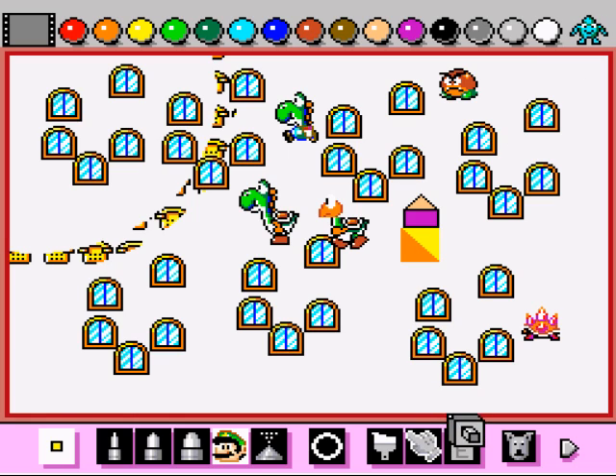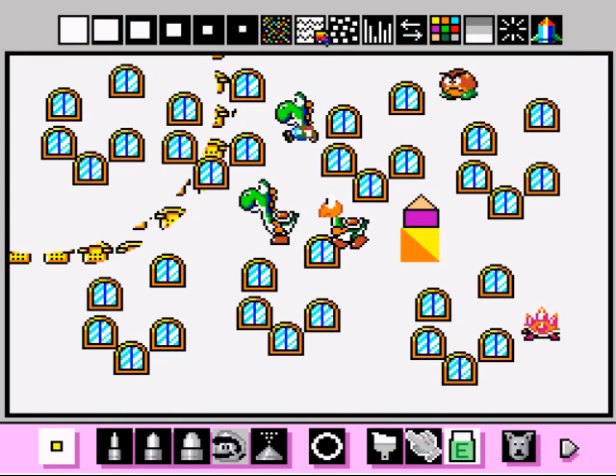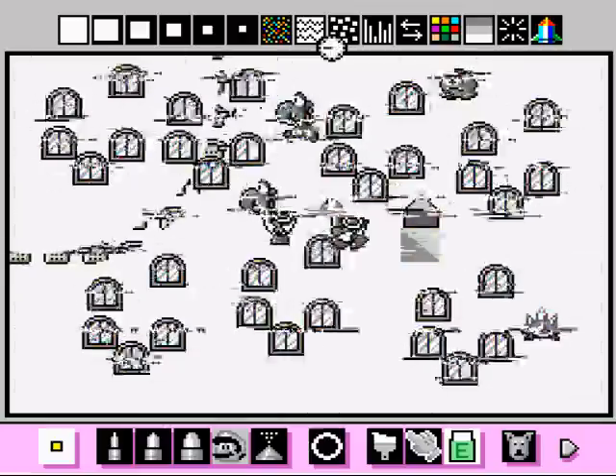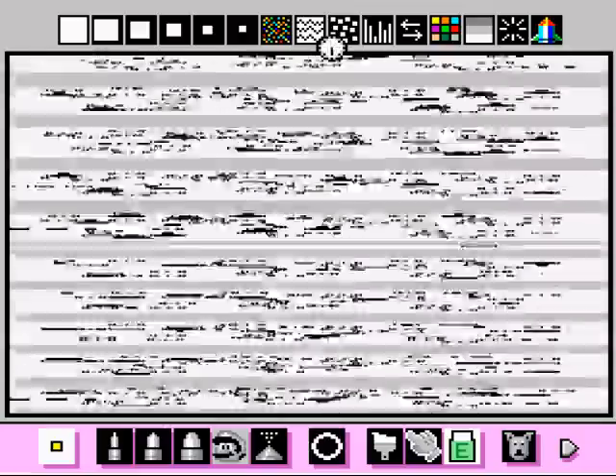So let's erase this lovely artwork here. Let's use another special eraser. Trippin' out, man.